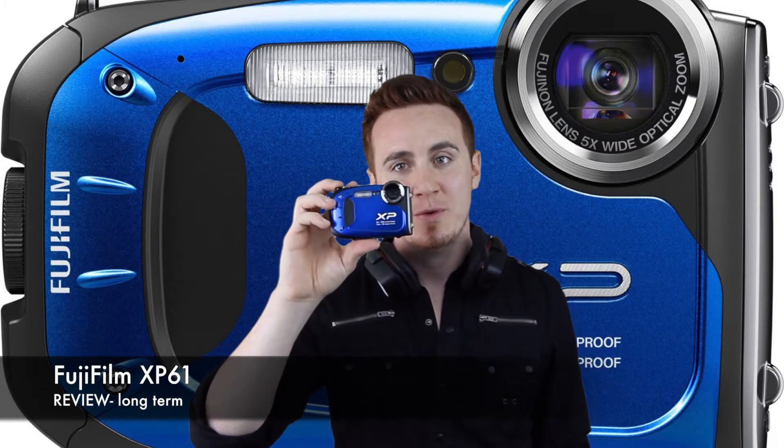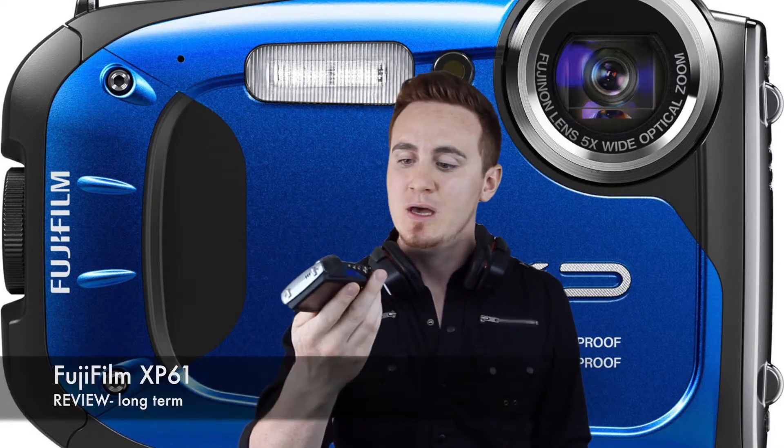Hey guys, on today's video I'm going to be reviewing this camera right here, the Fuji XP. Now this is a 16 megapixel camera, so it's pretty good.